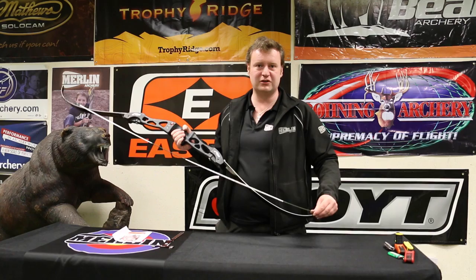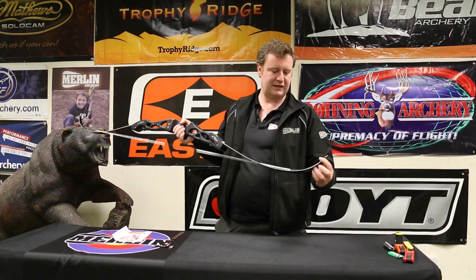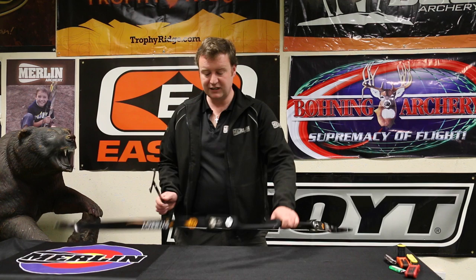So what we're going to do is take the string off it, take some twists out of the string and put it back on and recheck. We've taken the string off the bow and we're just going to take some twists out of it to correct the brace height by lengthening the string. We'll put it back on the bow, restring, and check the measurement again. It is now reading eight and three quarters, which is what we were aiming for.